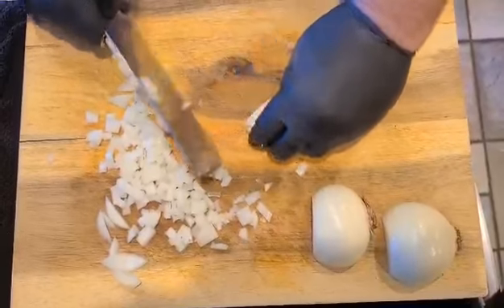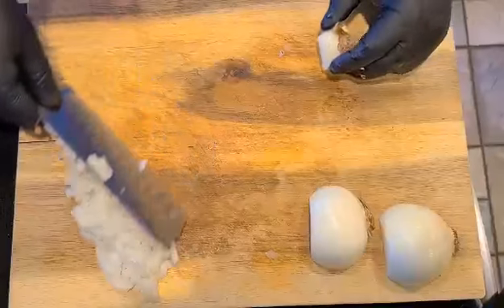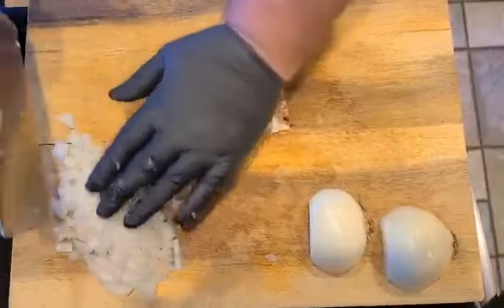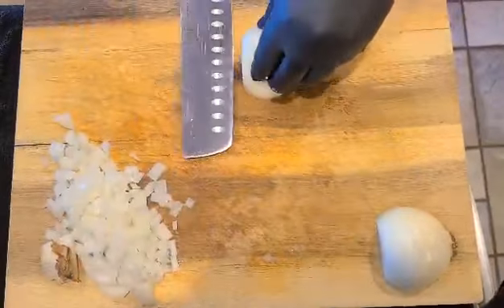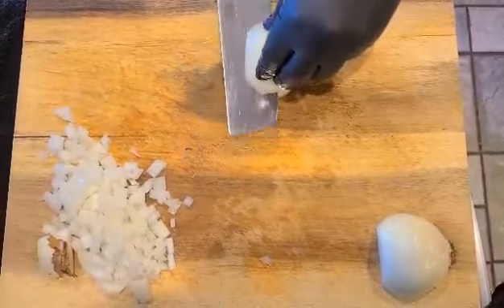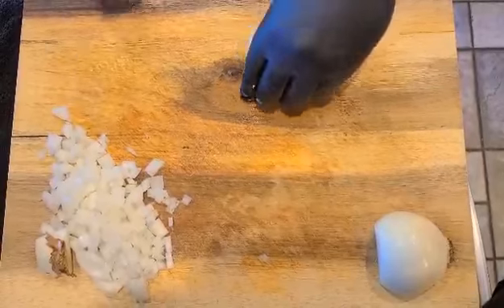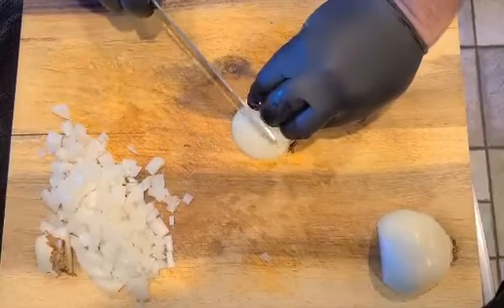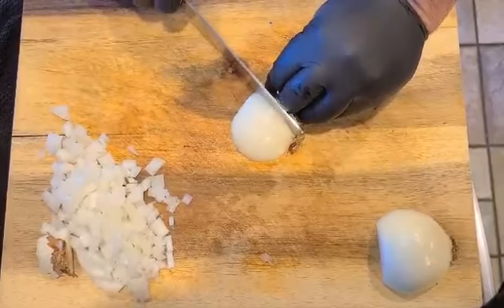Now we're going to slice down through the onion from the cut end to the root end. Using our bear claw grip, we come down through the onion and try to get a nice even dice with the knife resting right there on my knuckle, all the way down to the end. We're just left with the root.